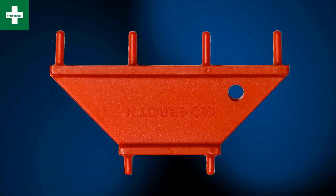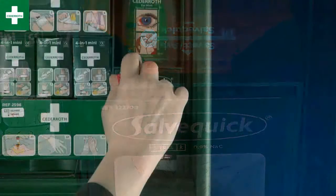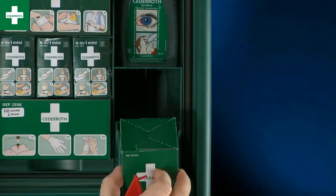Changing the wound cleanser refill: put two pins of the key into the two holes above the wound cleanser holder, press the key down and the holder opens.